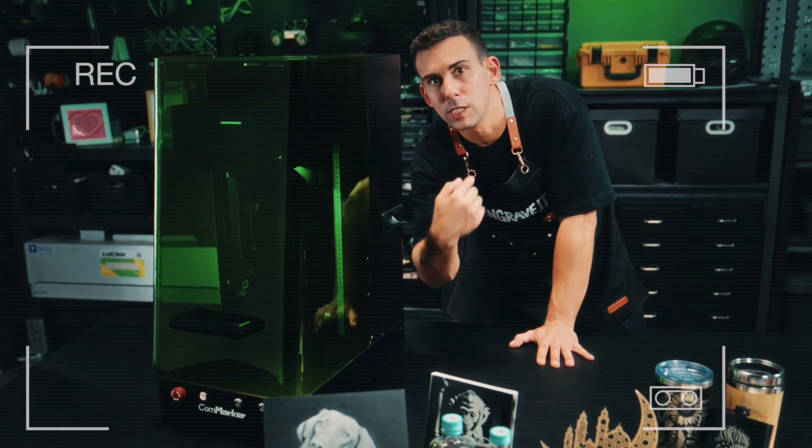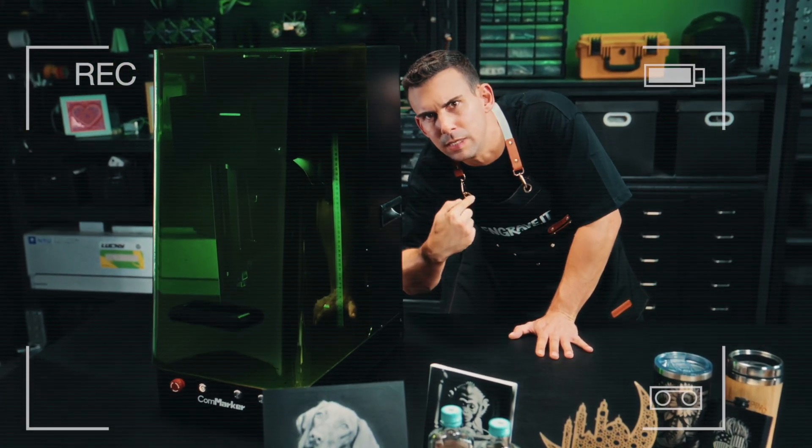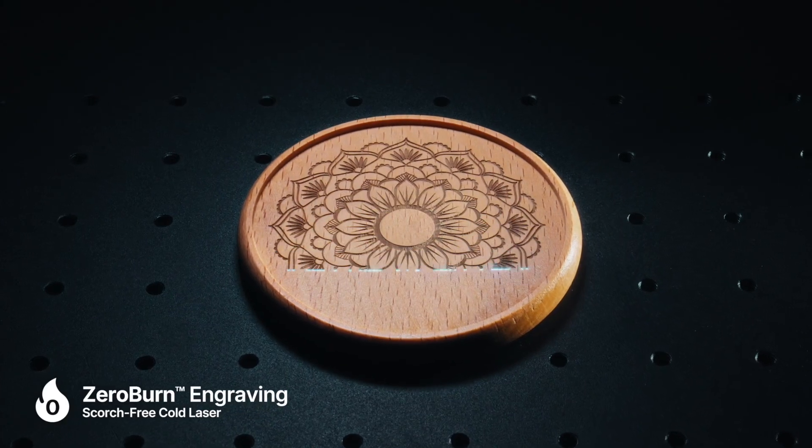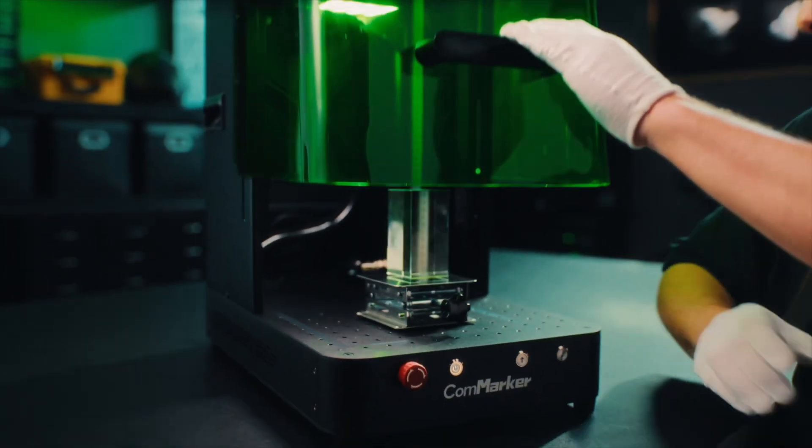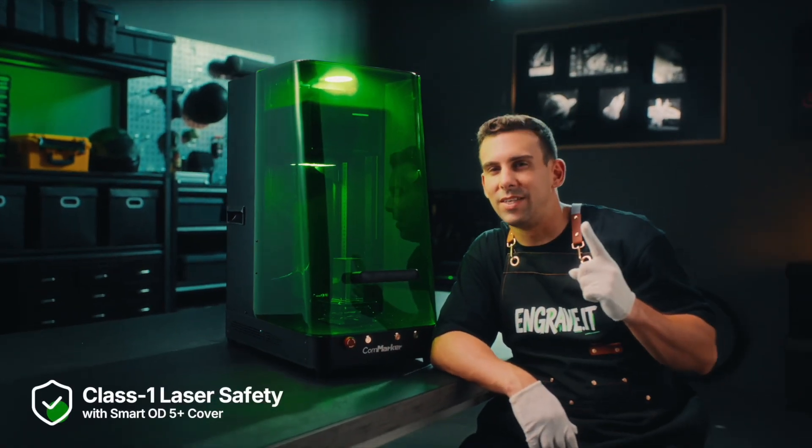No, no, no, no. It's me. You should be filming me. Want to see some magic? Safety first.